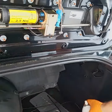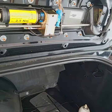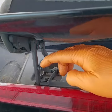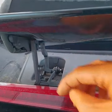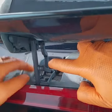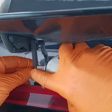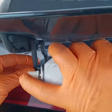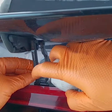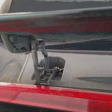One last thing — we need to lubricate all these rotating points right here. Spray lithium grease on them, and you'll probably need to wrap some cloth around to avoid getting your car dirty. Do the same for the other side as well.